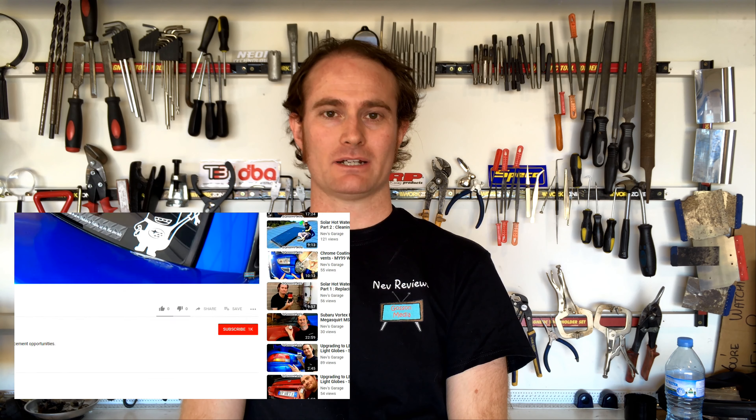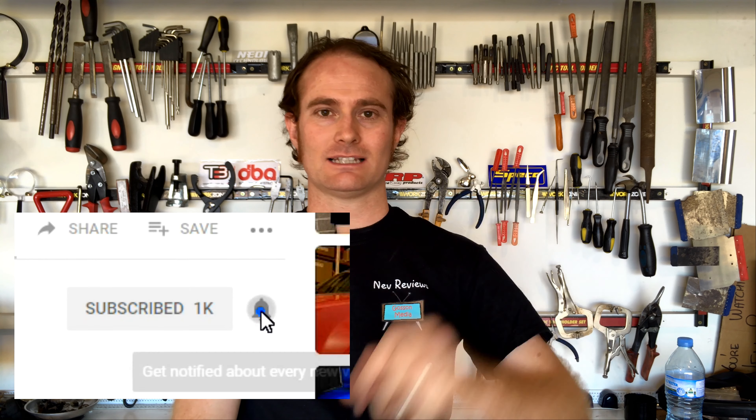Hey guys, thanks for tuning in to NEV Reviews. If it's your first time joining us here, please make sure you hit that subscribe button and toggle on that little alarm bell. That way you'll be notified when our next video drops. Not to worry though, you've got to get through this episode first.